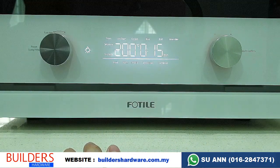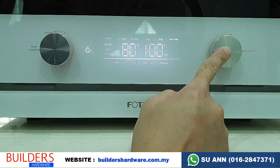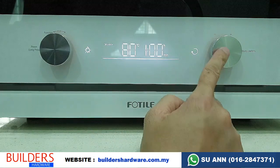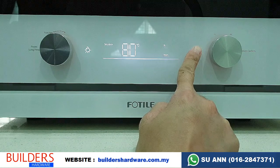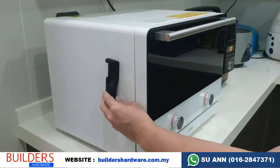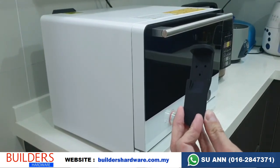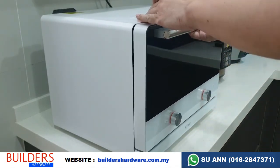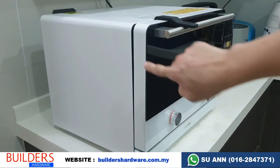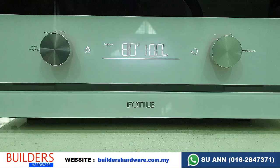Lastly is the dehydrate function — it's over here. Press confirm; the preset is 80 degrees, using a low temperature. To use this function, you will also need the humidity control chip, which is a nice feature. This chip comes with a magnet so you can stick it to the side of your oven. To use it, just place it on top of the door like this — it creates a small gap for water vapor to escape.